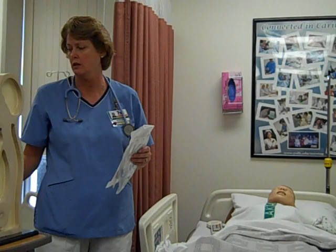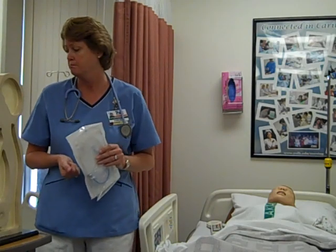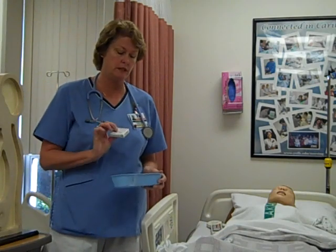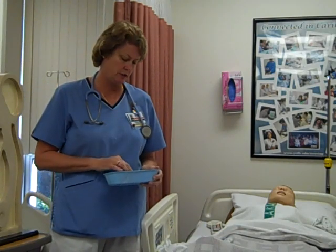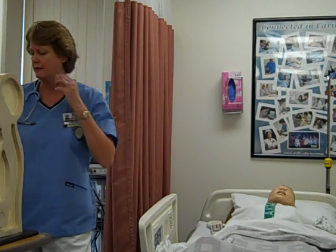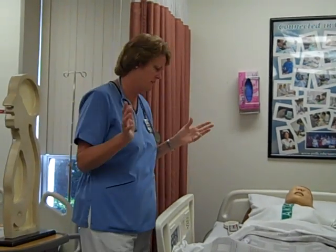We'll need a glass so the patient will be able to drink with a straw, normal saline, some lubricant, some tape, pH strips if they use that at your hospital, something to tape the tube with, a rubber band, a safety pin, and a syringe. I think that's everything.